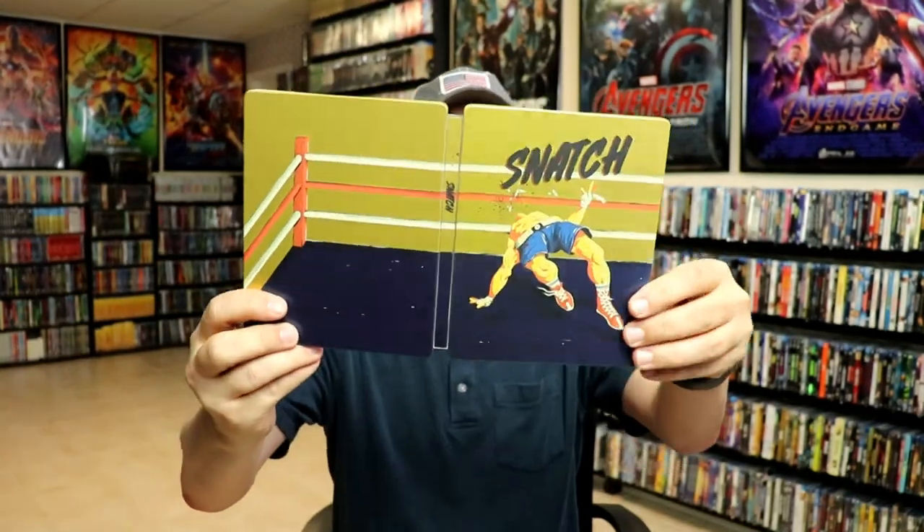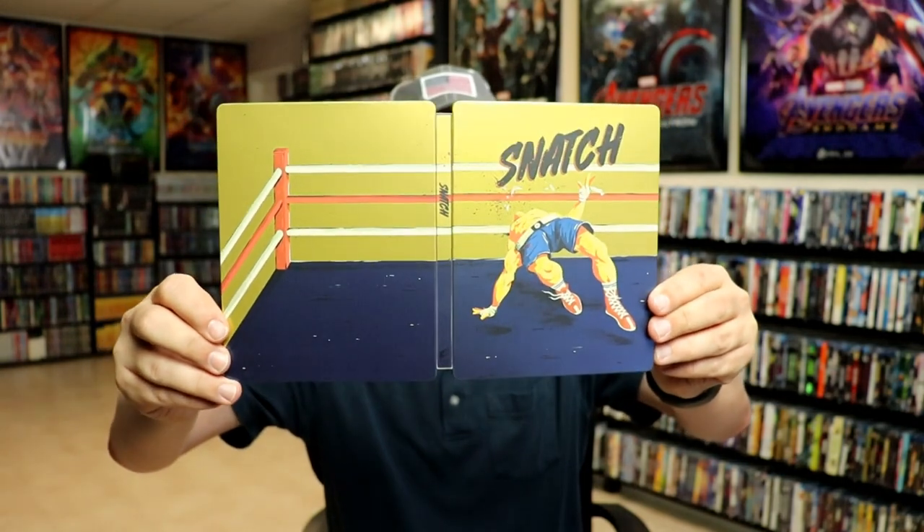Overall, I would say this is just a mediocre Steelbook. Nothing really special.